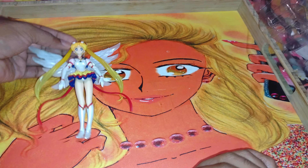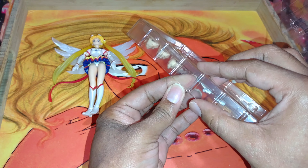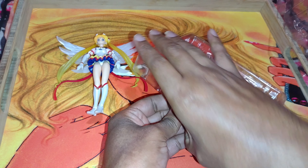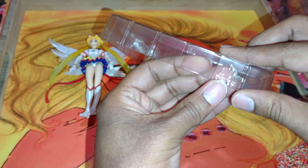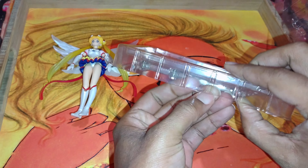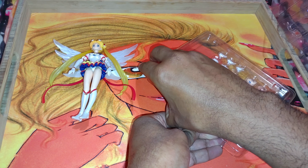We'll set her down for a minute and take a look at her accessories, which I think are also taped down. I'm scared to bust this thing open because it's gonna shatter — stuff is gonna grind everywhere. This is bad.